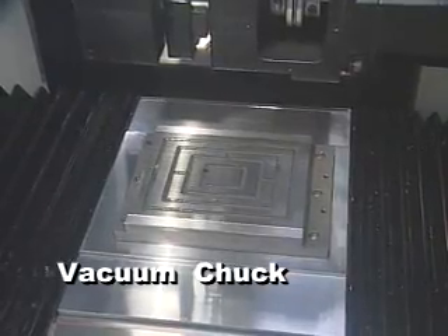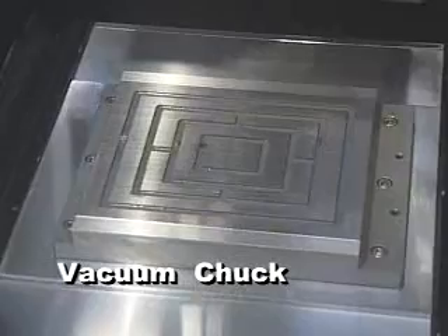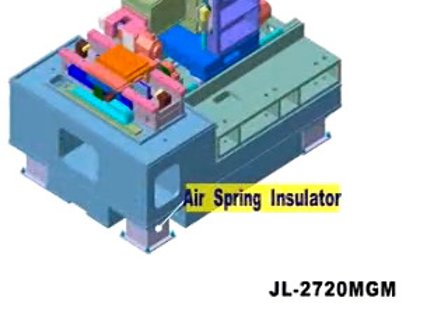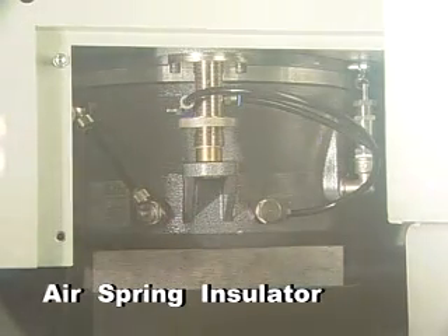The vacuum chuck working surface is 270 by 205 millimeters and is available for up to 13.2 inch working pieces. An air spring insulator with level control is equipped, allowing highly effective vibration insulation. Natural frequency is 2.5 hertz.